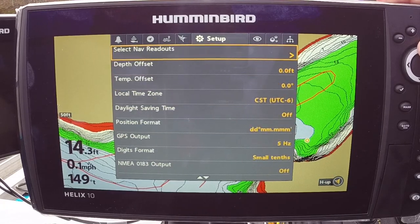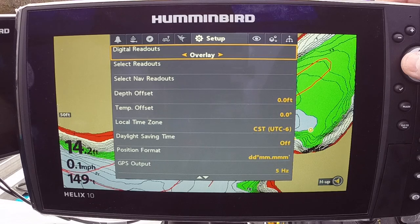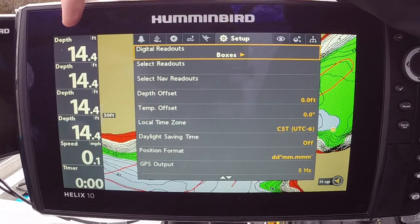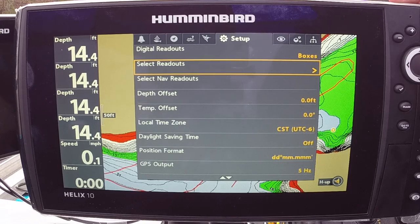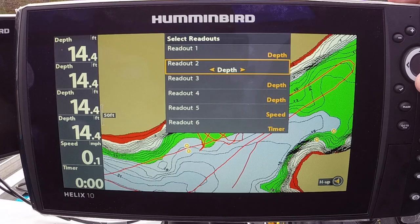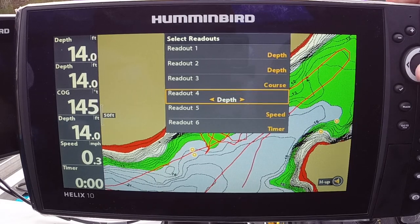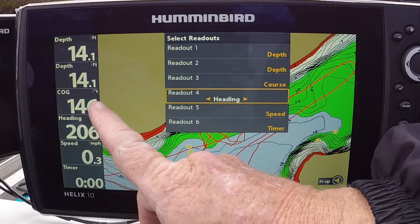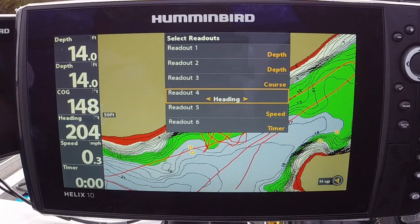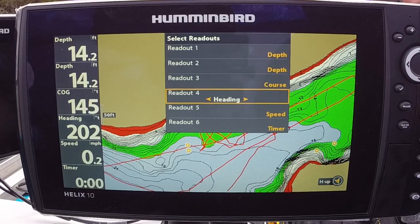We're looking for Digital Readouts. It says Overlay — we need to turn the boxes on, so go to the left. That's going to bring up the old-fashioned Humminbird boxes. Go down and select Readouts. For Box 3, I would put Course Over Ground; for Box 4, Heading. Course Over Ground is the course you are moving on based on your GPS signal. Heading is the direction your boat is pointing based on how you have your heading sensor antenna installed.